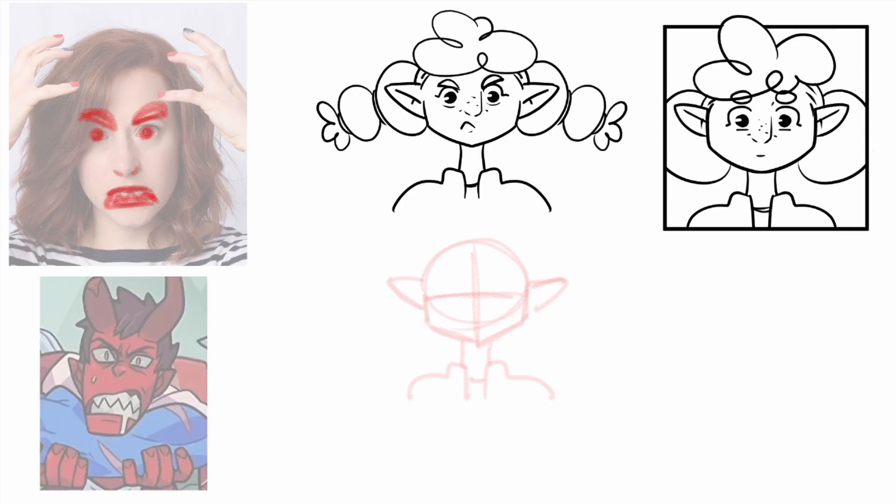We got here another example, again with more of a cartoon style. And as you can see, the eyebrows are very close together and close to the eyes. We got here our mouth curved downwards, even if it's partially opened. And then we got the teeth. I use this image because it specifically uses the pointy teeth. And I think this is something really fun that we can use when drawing an angry expression. So that's what we're going to be doing here.